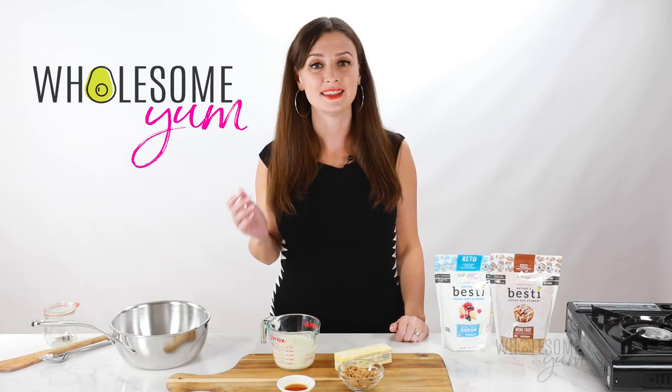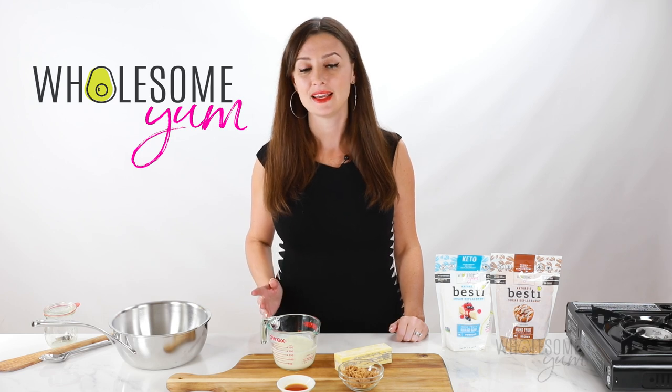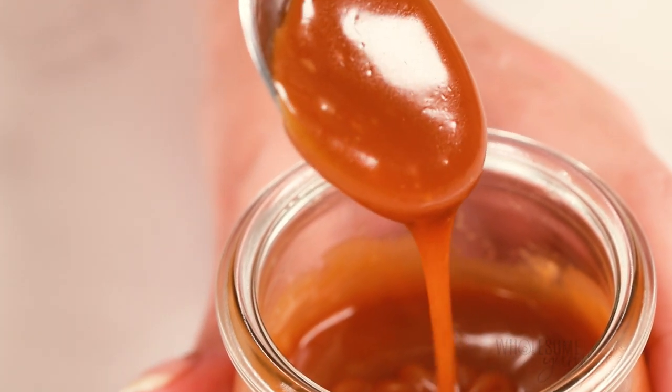Cutting sugar can be hard, and that's why one of my favorite things is showing you that it doesn't have to be. Take this caramel sauce for example — it's sweet, it's gooey, it's golden, and it's keto friendly and sugar-free.